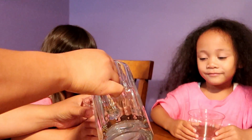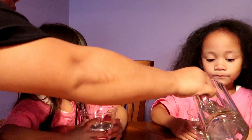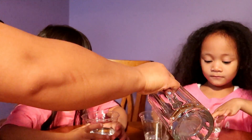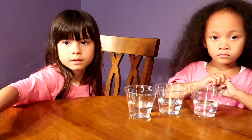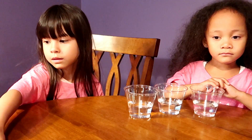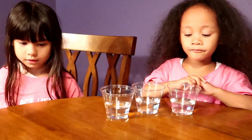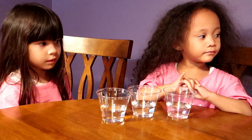Welcome back to our YouTube channel. I'm Rory and I'm Jordan. For this video, we are going to make the colors of the rainbow by mixing color using water, milk, and food coloring. You are also going to need clear plastic cups. If you want to see how we made it, keep on watching!